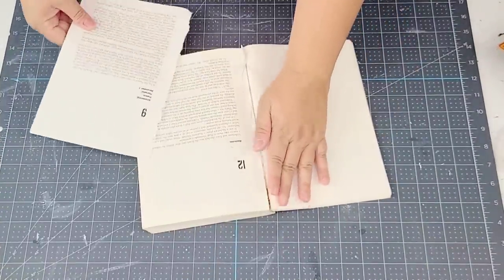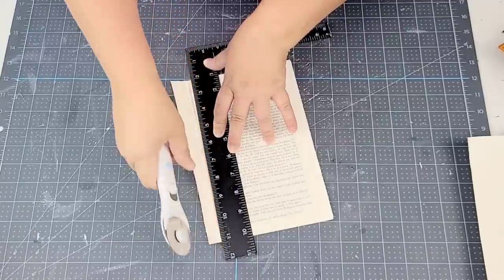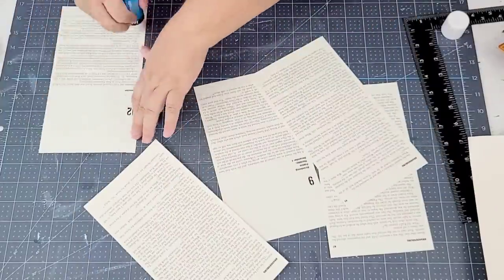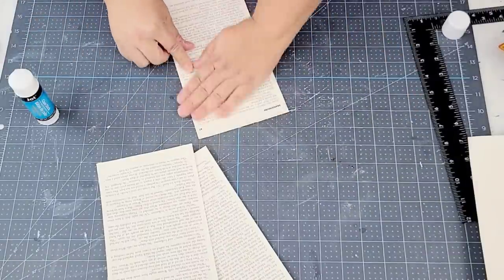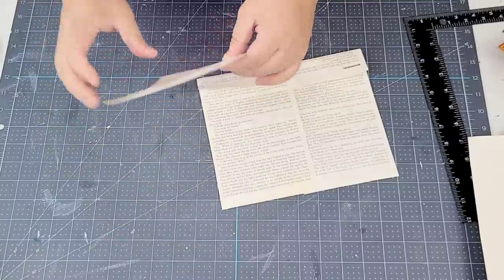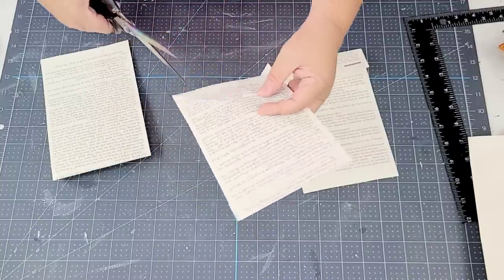This next Dollar Tree craft is such an easy one. I'm going to take this book that I thrifted a long time ago and rip off six pages — I've been ripping out of this book for a long time and it's still going. I'll do six pages because we're going to do three sets of two. I'm going to cut off the edges just a little bit so they're more slim, then glue two of them together to make three sets. Then I'm going to fold one end to about an inch and a half and use the first one as a guide so all three are folded the same size. Now I'm going to cut the bottom of the pages in a v-shape, which gives it more of a banner style — because that's what we're creating today.